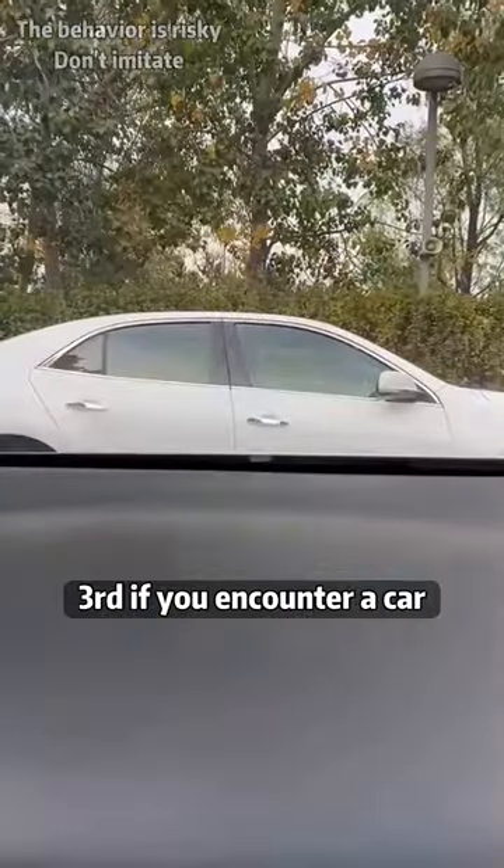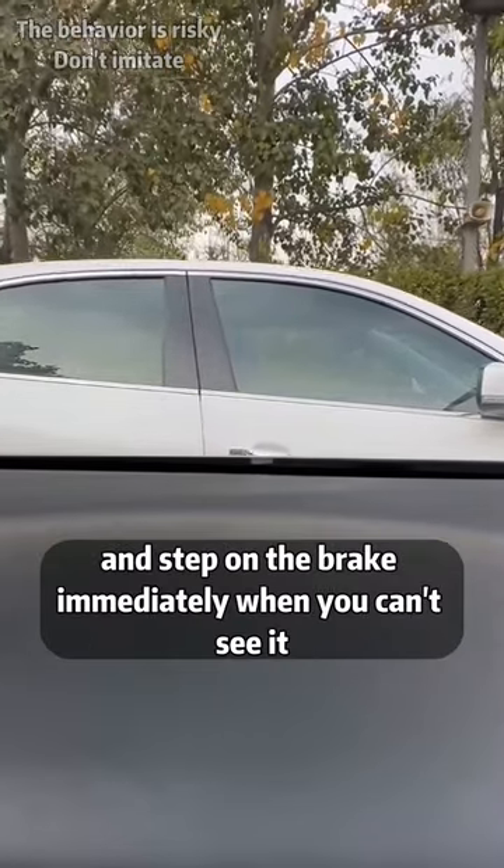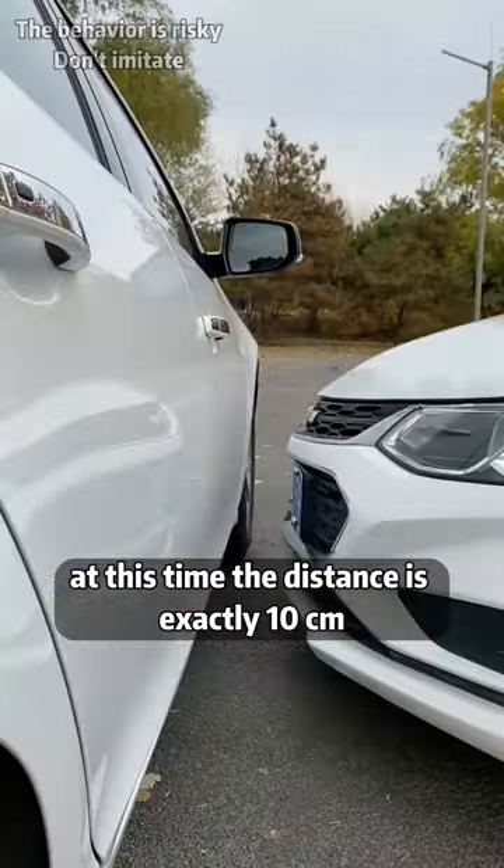Third, if you encounter a car directly in front of you while driving, keep your eyes on the door handle and step on the brake immediately when you can't see it. At this time, the distance is exactly 10 centimeters.